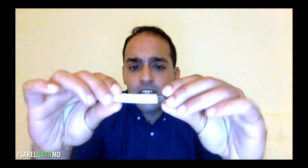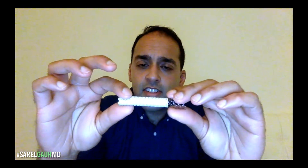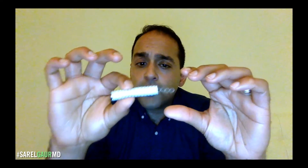You are now listening to SorelGoreMD — don't forget the MD. I've been wanting to make this video for a while, and I sort of forgot about it, and I just got a serious reminder about how I need to talk about this. This is a TIPS Viator StentGraft, made by W.L. Gore and Associates, and I'm really excited to have this and to be able to talk about it with you guys.